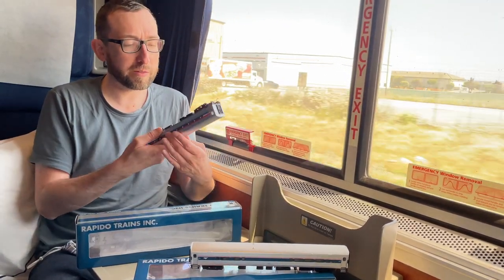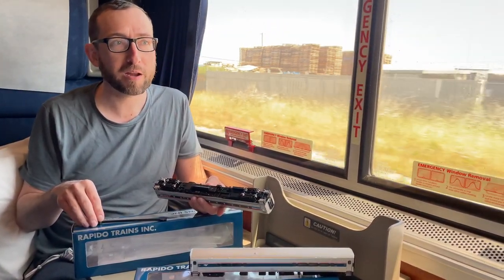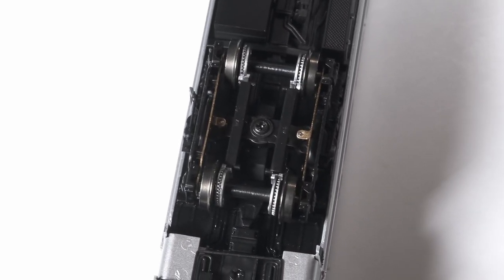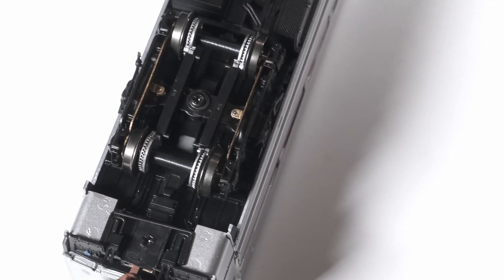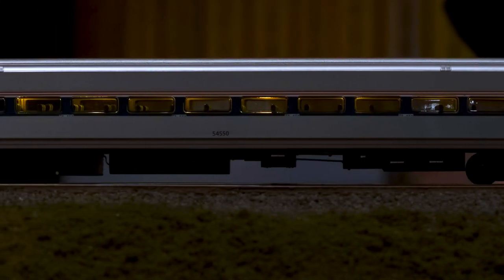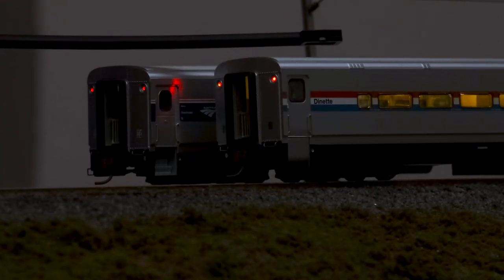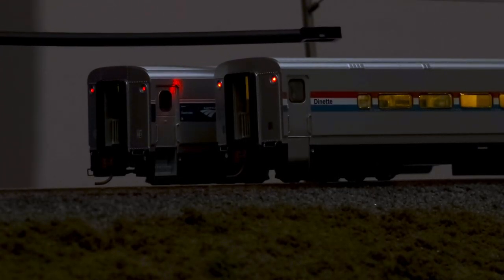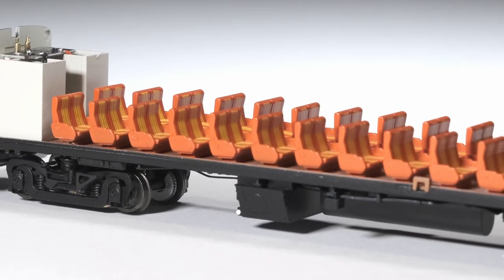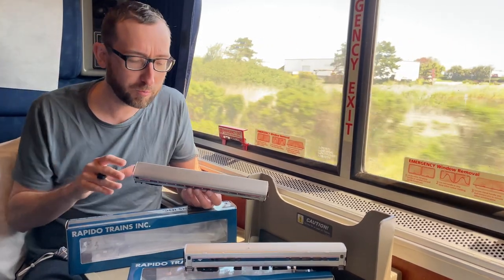If you haven't already seen our original video with Janet, you can watch that up in the corner here. We've got our GSC trucks with inside disc brake detail, track power. The interior has a lighting strip with micro SMDs all across the inside of the roof for very consistent, even lighting. In addition to the interior lights, we have operating marker lights, full interiors, the earlier orange stripe seats, and the blue seats with the Andy McCassers, just like we've got right here on the Superliners.